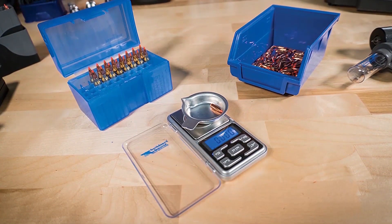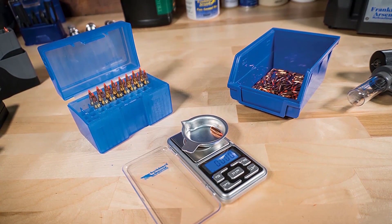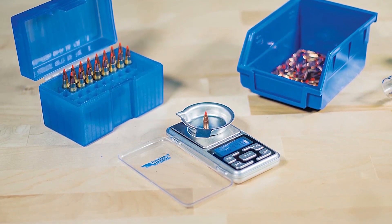Frankfurt Arsenal produces some excellent products at prices to please. One of them is the DS750 Digital Reloading Scale. This unit comes in at 0.5 pounds in weight and measures 1.06 x 2.64 x 1.06 inches. The unit features an LCD display with blue backlight and is powered by two AAA included batteries. There is also a useful power-saving function in the form of an auto-shut-off feature, which kicks in after one minute of inactivity.